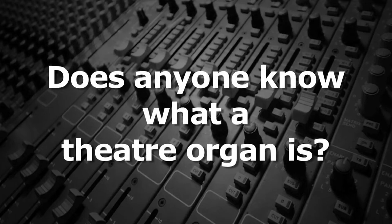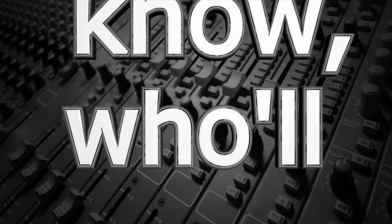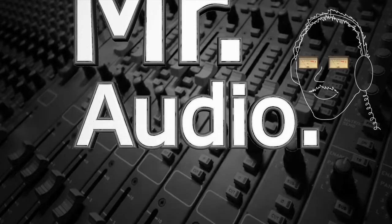Does anyone know what a theater organ is? Tell us, Mr. Audio.